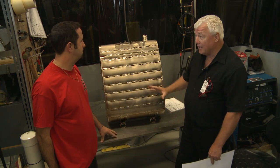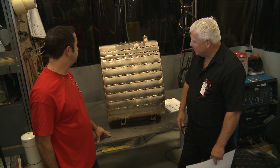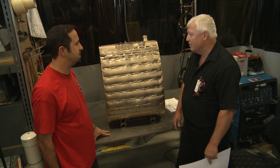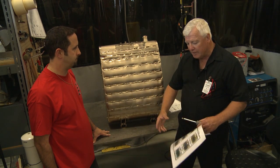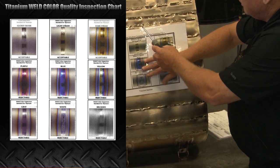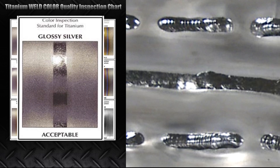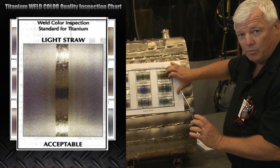I notice you've got a part here that looks like it's nearly finished. This part's about 90% finished — we have some brackets and some hardware that still need to be put on. I'm doing a mock-up inspection here. Throughout the shop there's actually a guide that will tell you whether you've got a good weld or not. I'm going to hold the guide up and compare it to this weld. The best you can get is glossy silver, and most of the welds on here are glossy silver. Every once in a while you get a light straw, which is still very acceptable.